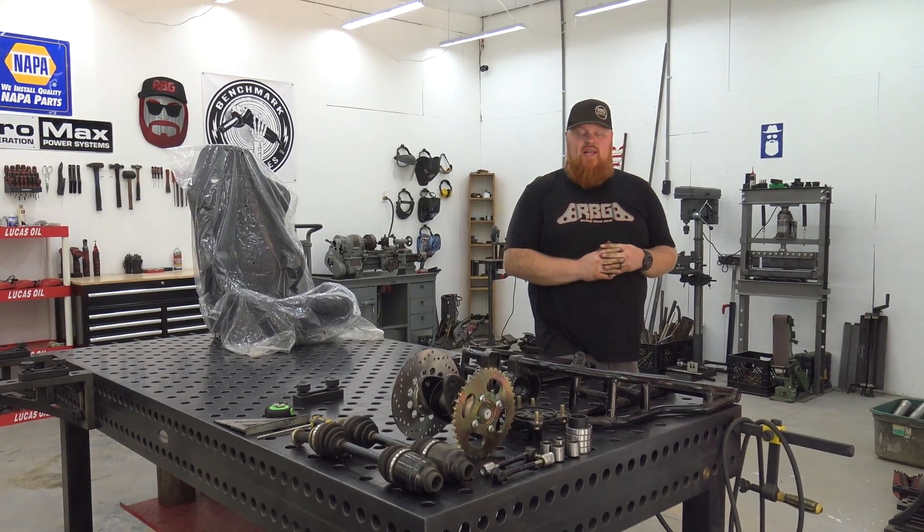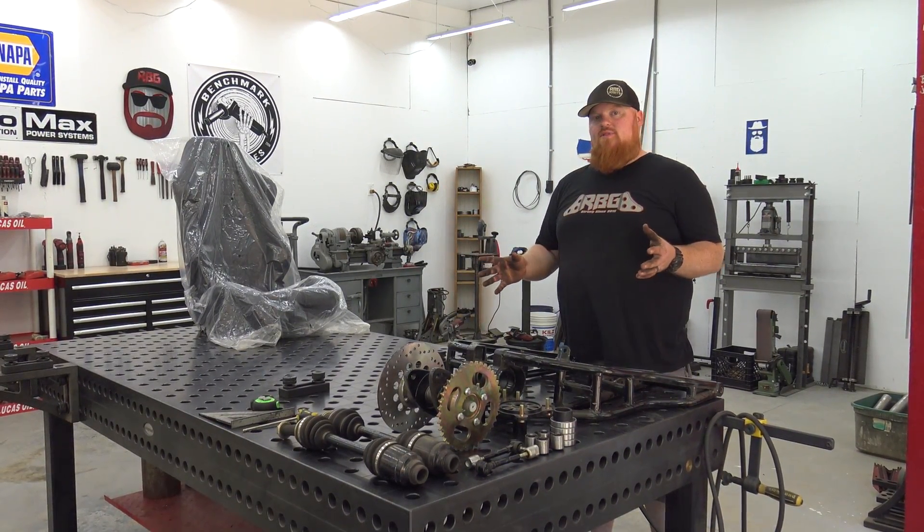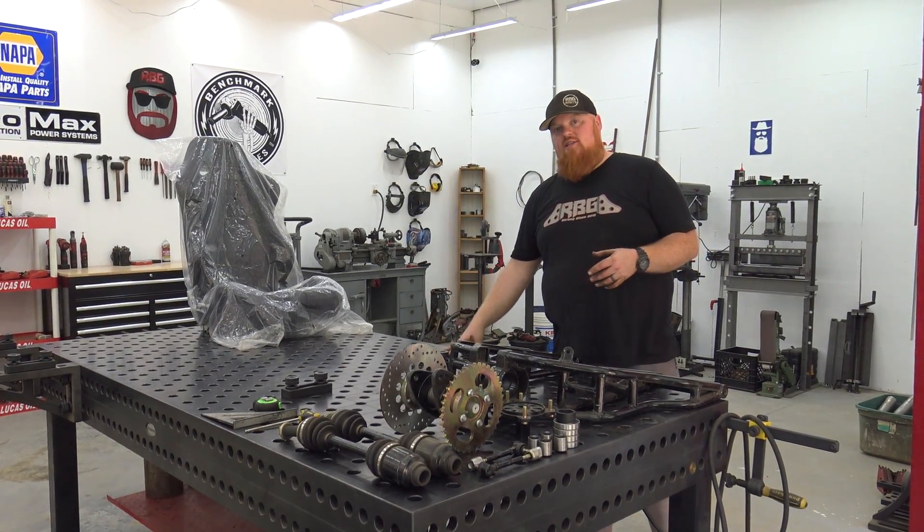Welcome back to Red Beard's Garage. On today's episode we're going to start a new chassis build and we're going to do a full in-depth series on how I come up with a chassis design.